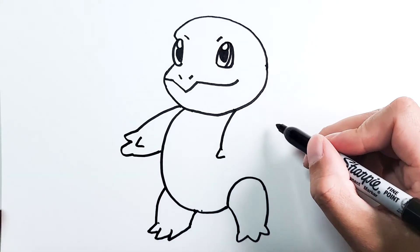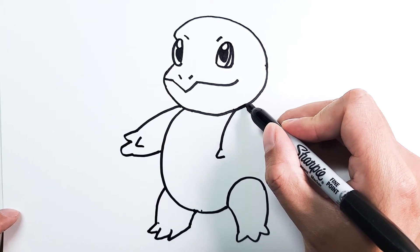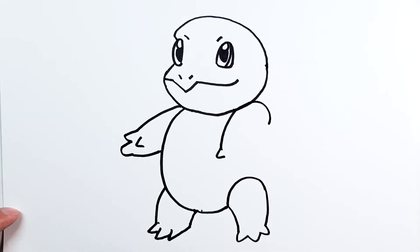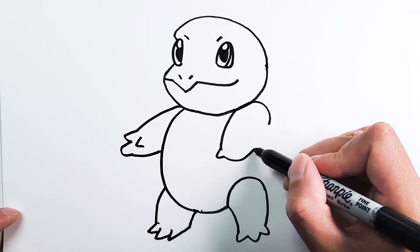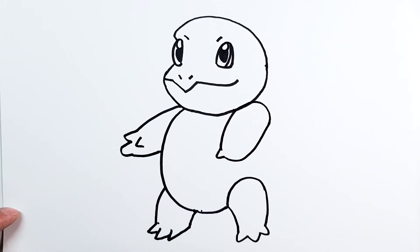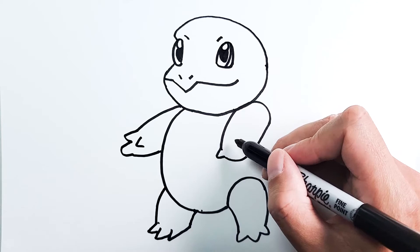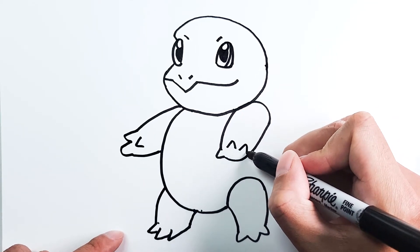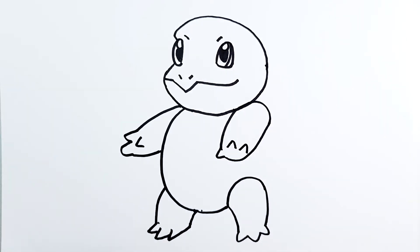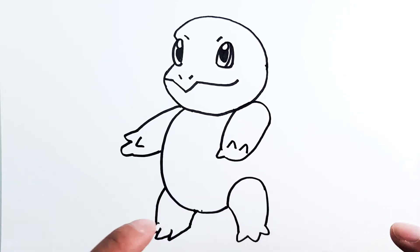For the rest of the arm it's gonna be a round shape, so we're just gonna go from this point, draw a loop right there, and then connect it so it's a loop like that. Then we just need the two fingers left on his left arm — it's gonna be two spikes, one right here and one right here. So he has both legs and both arms. Now we just need the shell, tail, and the final details.